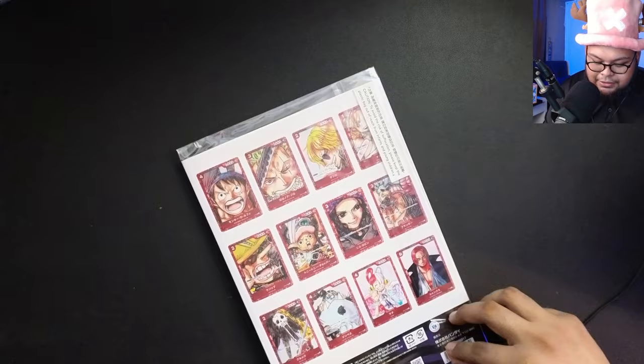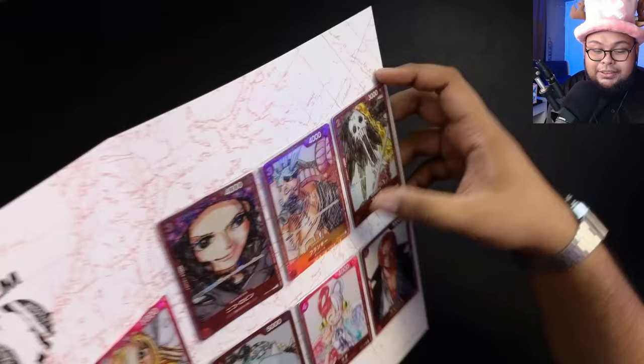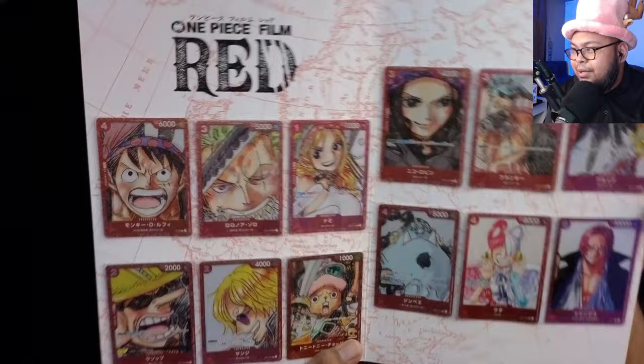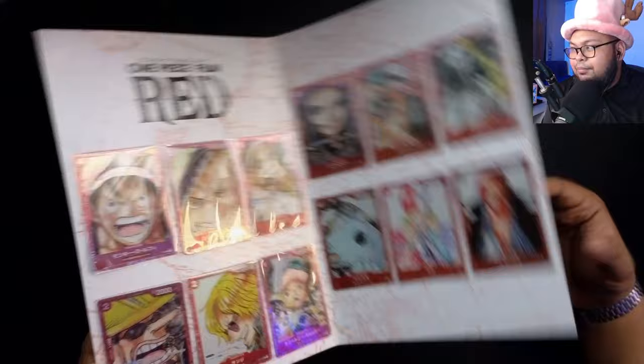I will take it out from the plastic just to show you guys, but I will not be removing the cards from the folder themselves because last time I did it for the 25th Anniversary collection it was just such a hassle. Maybe one of these days I'll remove it, but it's stuck with a really powerful adhesive. What I did last time was I took a pen knife and cut through to the bottom of it, essentially removing the plastic from the card and the cardboard, but I'm not going to do it this time. We're just going to enjoy the cards.